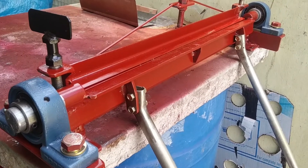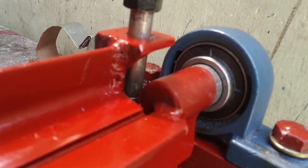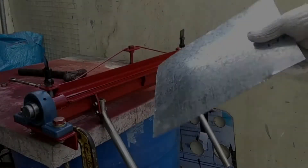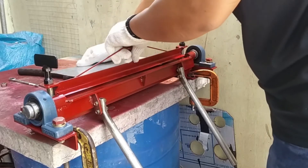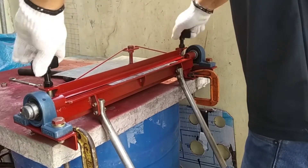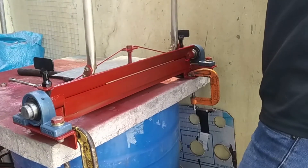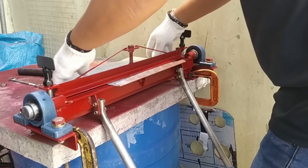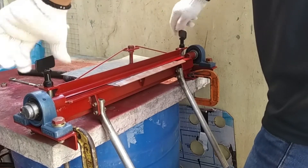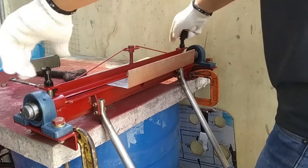Here's the finished product. And of course, we have testing. The first test I did was the hem. If you notice, I'm able to bend it more than 90 degrees — almost 180 degrees. To complete the hem, I can just simply hammer it down. The rest of the tests are just simple 90-degree bends.